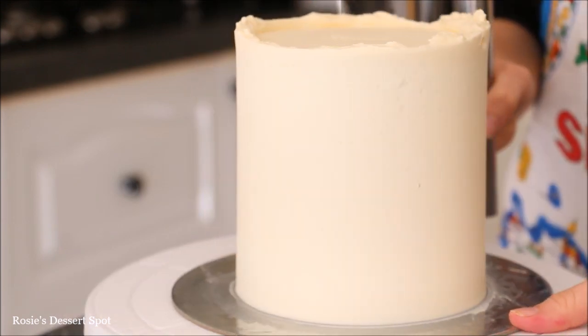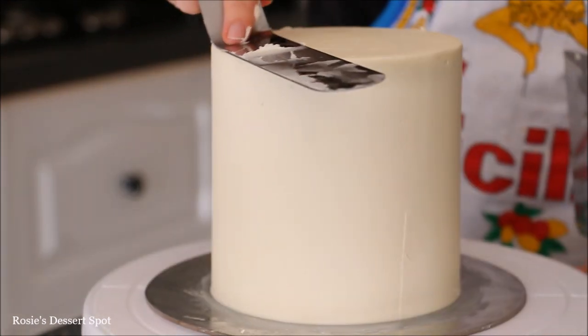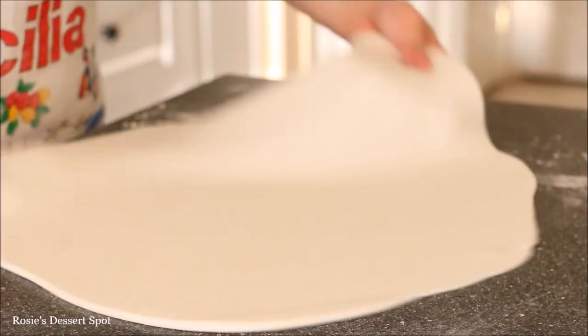Apply a lot of buttercream onto the sides of your cake, go around your bench scraper slowly to smooth it down, and then clean up the top again. Do the same to your bottom tier and then I've rested those in the fridge for half an hour.